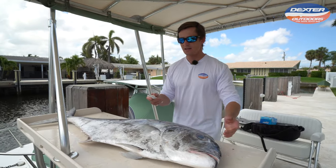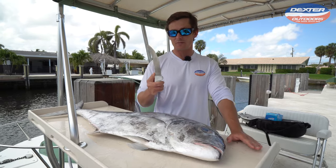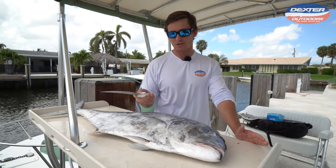For today's fillet demo on a big fish I like an eight inch sport fish curved knife. I'm going to have it linked below for you guys — you can check it out on the site.